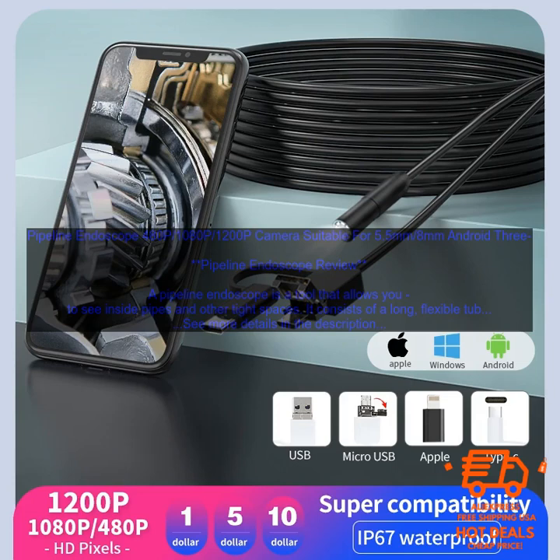Pipeline Endoscope: 480p, 1080p, 1200p camera, suitable for 5.5mm and 8mm. Android 3. Pipeline Endoscope Review.